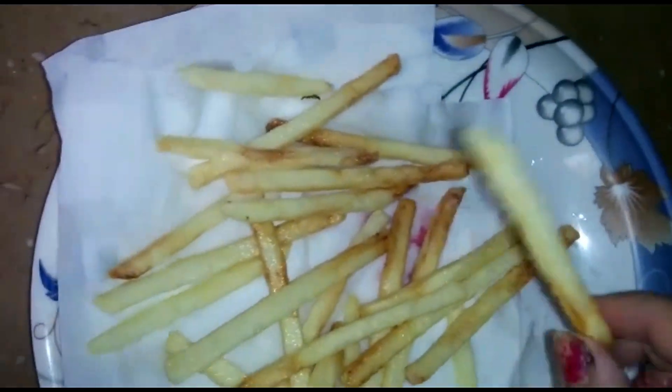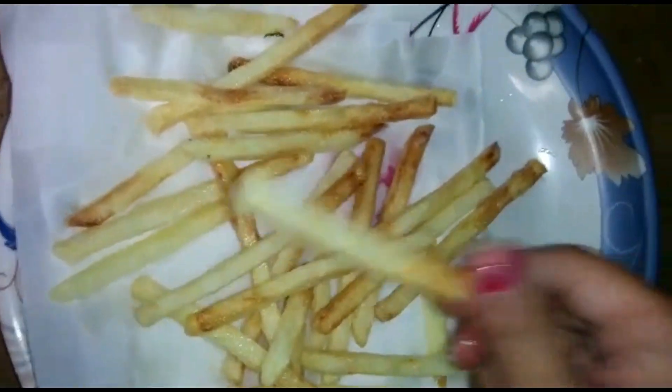Now we will put the French fries in the oil. We have our French fries ready — listen to that sizzling noise!